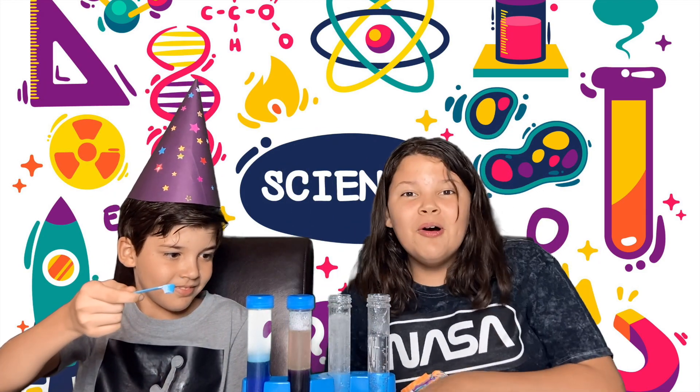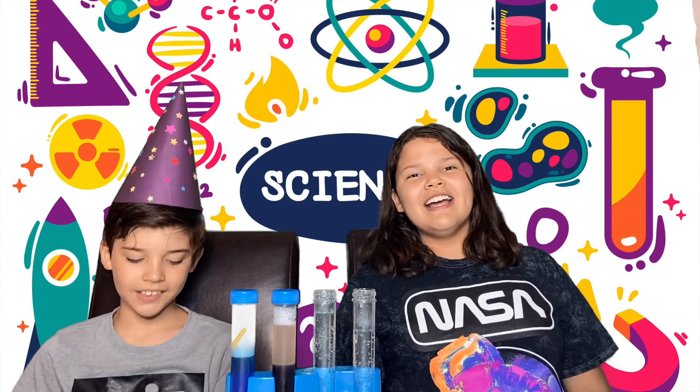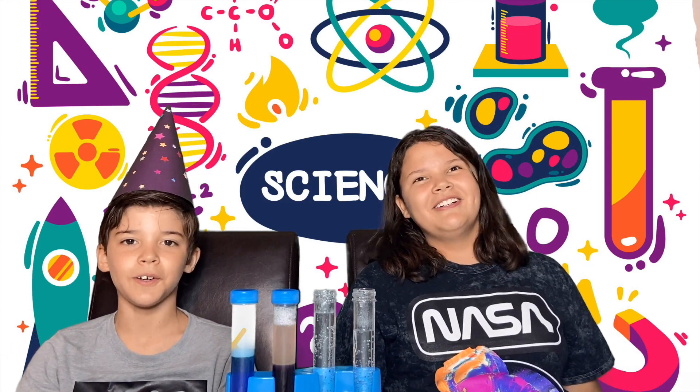This is so cool! Whoa! Well, guys, I hope you enjoyed the video! Bye!